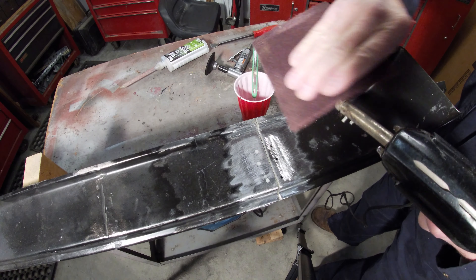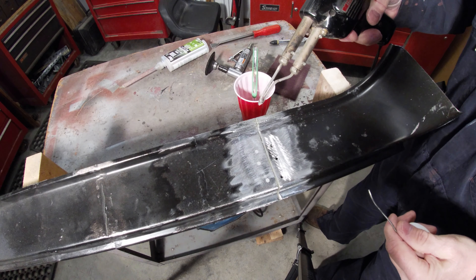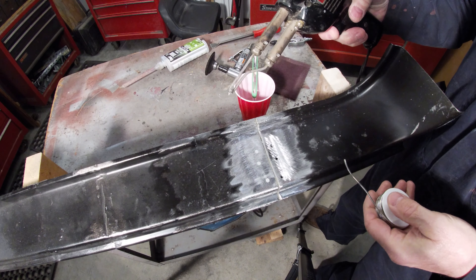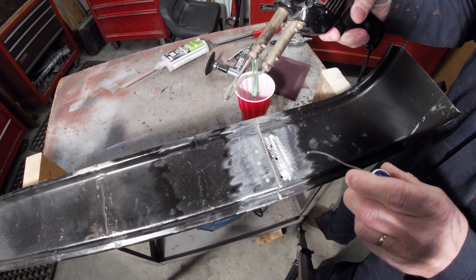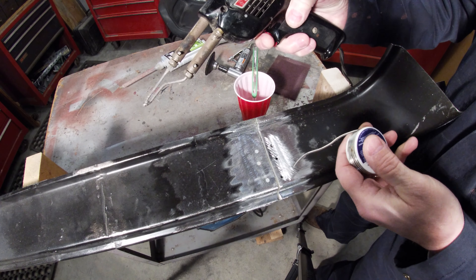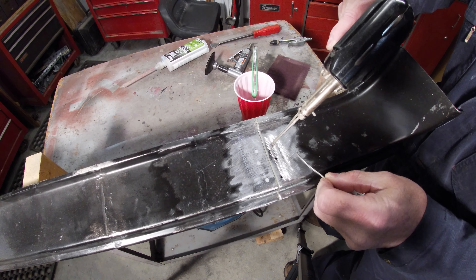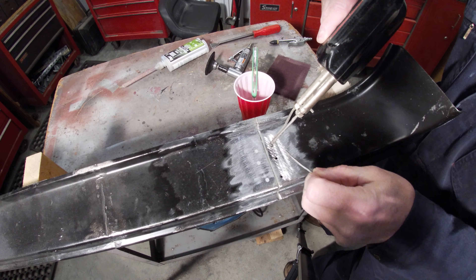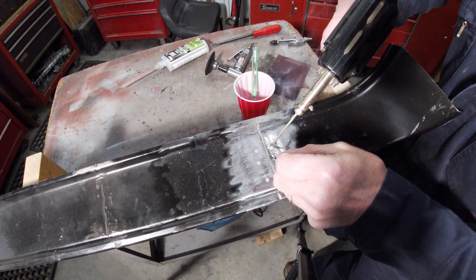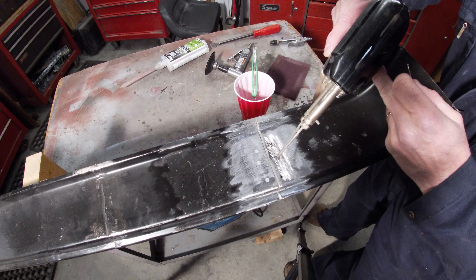I want to make sure my tip is cleaned up — I'll just take a Scotch-Brite to it. At the end of this video I'll put up the link to a video I have on soldering that goes into more detail about what I use and how everything works. This is just a Weller soldering gun, Model D550, and some acid-core plumber's solder. I want to put a little solder on here — it's called tinning.